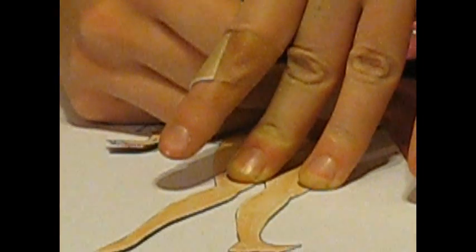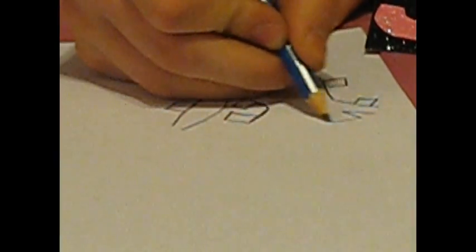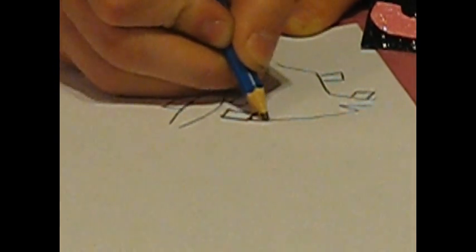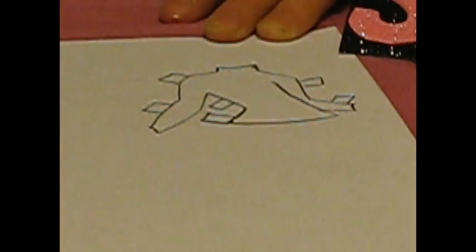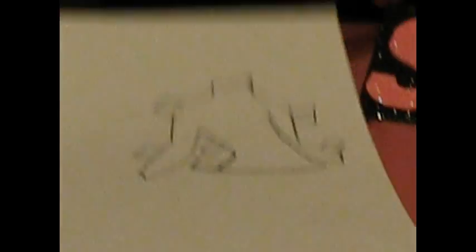We're just going to show you how to make a basic shirt. Now lift the doll off the paper and draw in the details for your garment, including sleeves, the bottom of the shirt, and the neck hole. You can also add any graphics, designs, or pictures on the front of the shirt that you desire. In this case, we've just made a really fantastic turtleneck for Prince Eric. Once you've drawn it, color it in and cut it out.